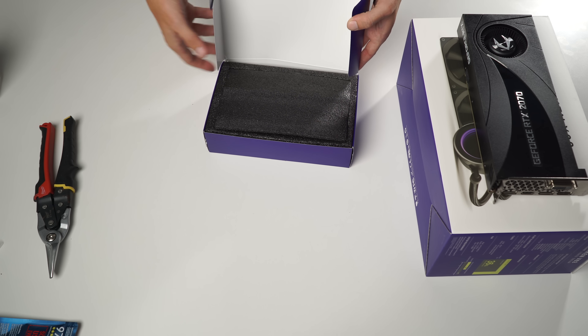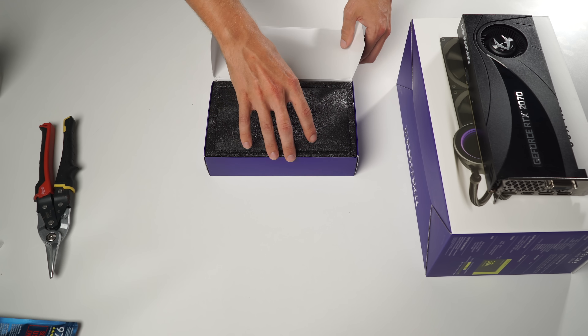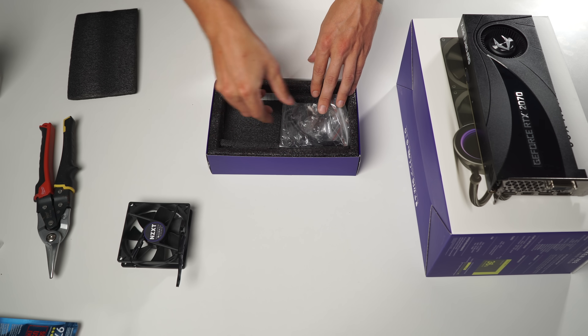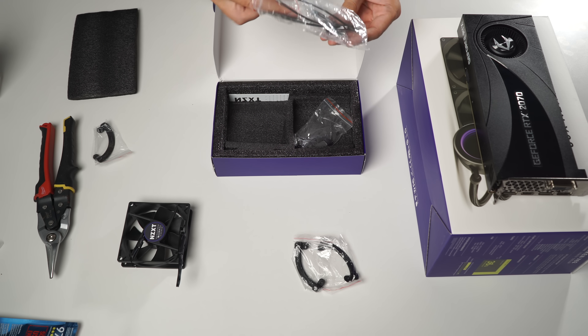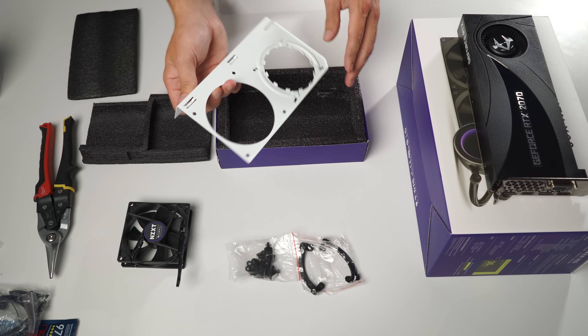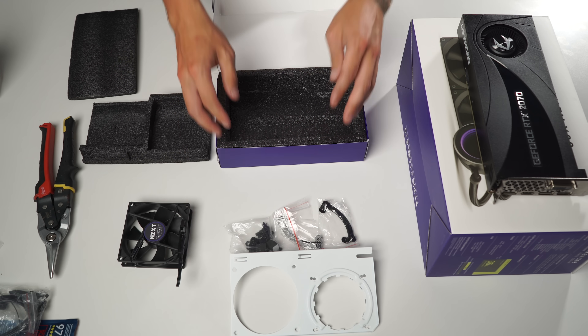Before we knock out this install, let's cover everything that comes in the box. We get our 92mm NZXT fan which mounts to the G12 bracket. We have two sets of mounting legs for the bracket to the card, labeled for Nvidia and AMD. Then we have the G12 bracket itself and all the required screws and hardware for the install.